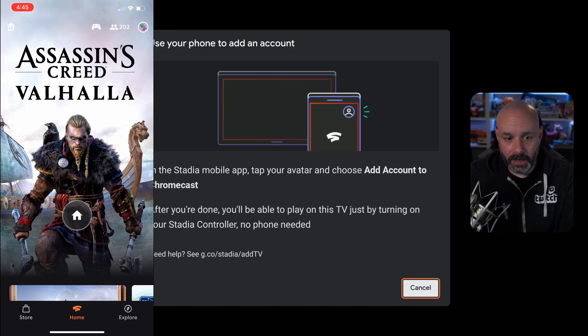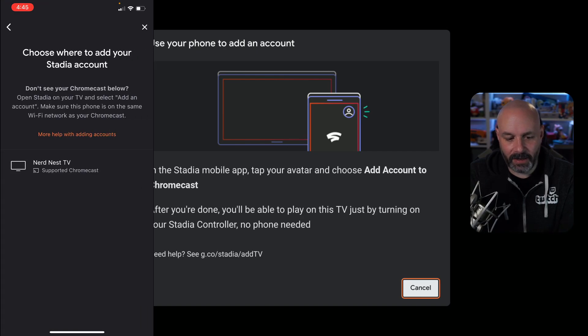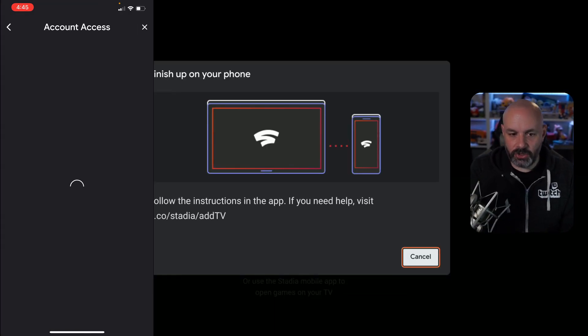So in the Stadia mobile app, tap on your avatar and choose 'Add account to Chromecast.' I'm going to click on that button and tap on add account to Chromecast. Right now it's asking me to choose the TV — this is my Nerd Nest TV — so I'm going to tap that button, and sure enough it says follow the instructions in the app.